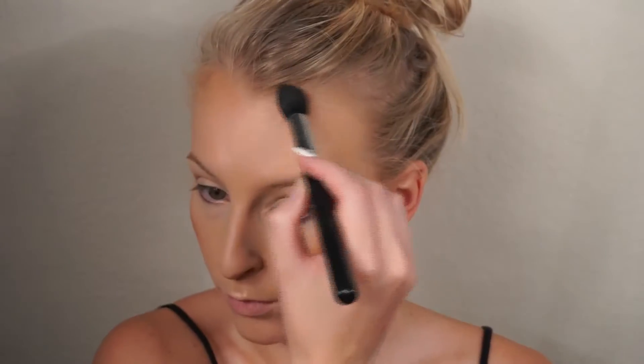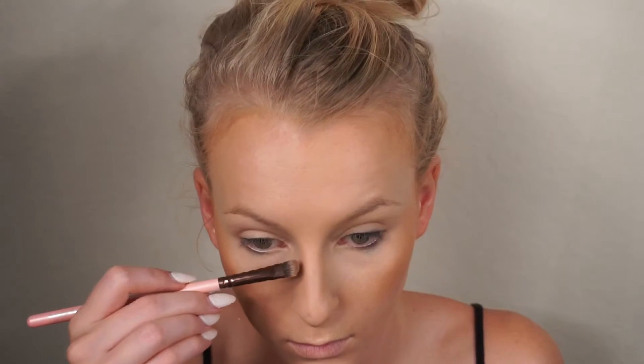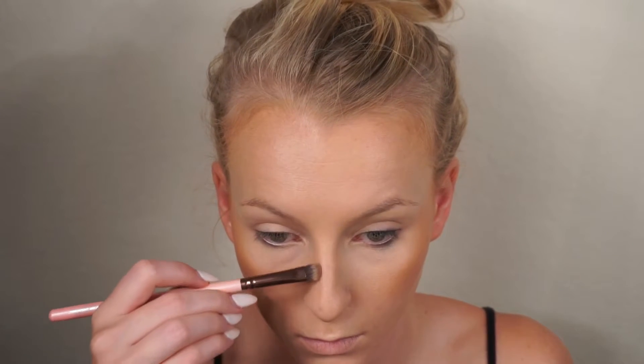On a tapered highlighting brush I'm taking Barcelona Beach by Makeup Geek. This is an eyeshadow, though it's beautiful to contour with — I really like how it works on my face and my nose. My nose is super picky about contours, so if it works on there then it's pretty good. I'm also going to be taking it down my nose on a small flat shader brush — this is how I'm going to be contouring.